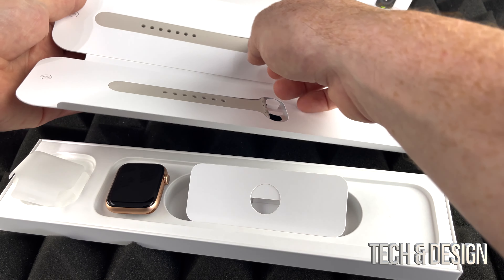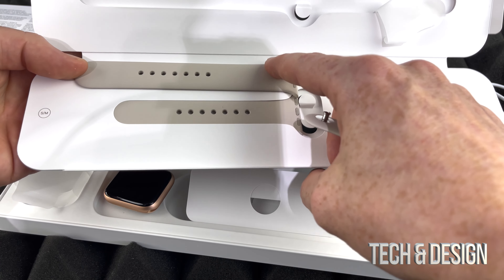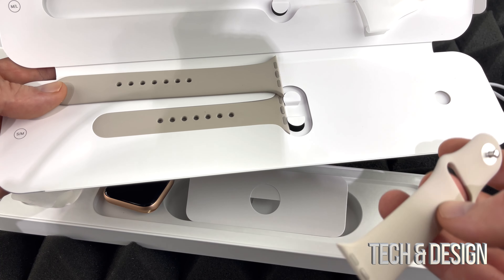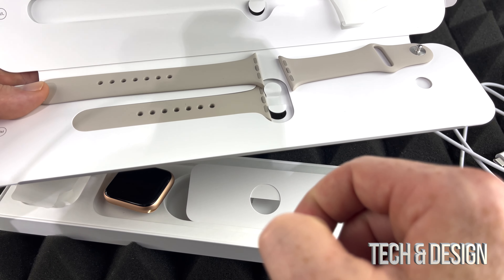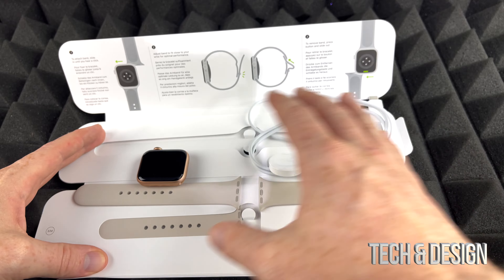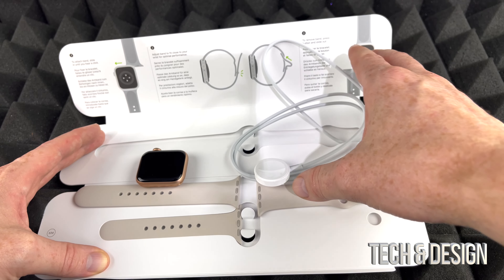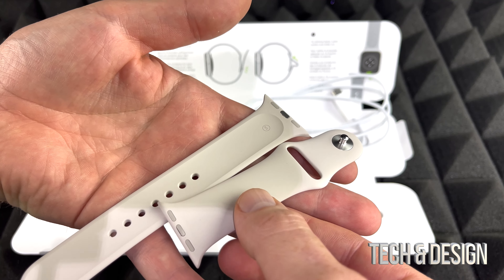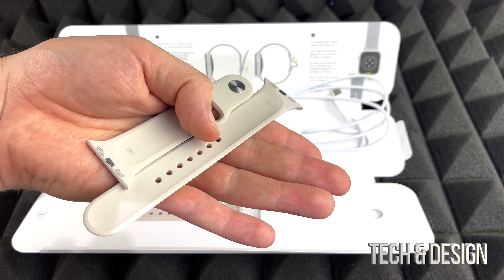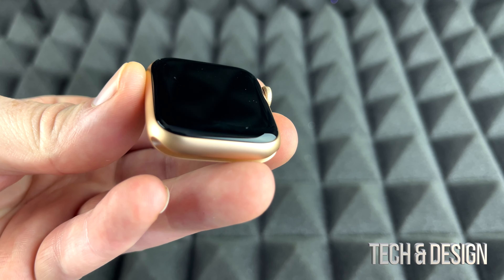Now let's take a look at the band. You do get two bands — a slightly smaller one and a bigger one, which is great because depending on your wrist size you might need one or the other. If they both fit you, you can always change them up at any time. That's everything you get inside the box. It would have been nice to get a brick, but as you may know, iPhones don't include that anymore either. This is the standard band — most people get this because it's comfortable and good for sports and normal life, whereas leather might not be the best for sports or water.